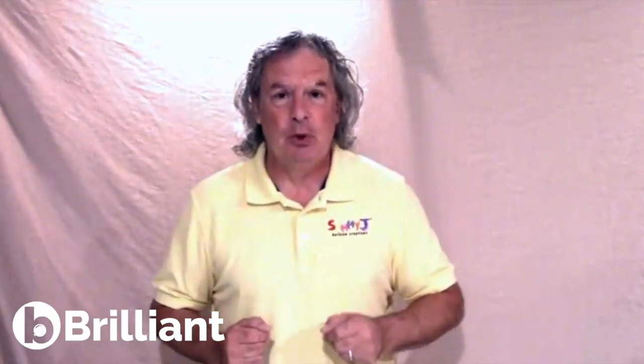Hello, this is Thad James, owner of Sammy J Balloon Creations in St. Louis, Missouri. My Be Brilliant tip is how to make a photo frame out of simple PVC. It's very simple to do, very easy, and it's reusable.